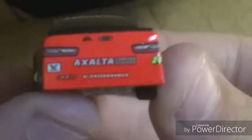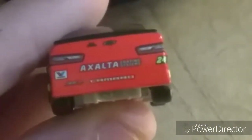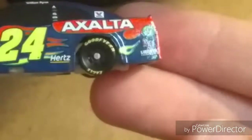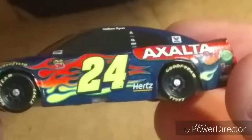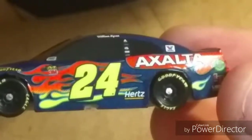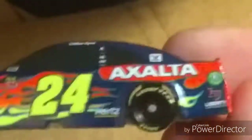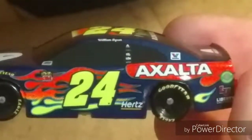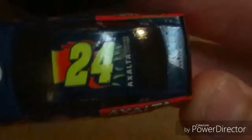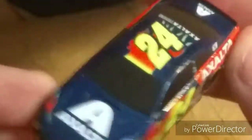I get a kick out of these sometimes. Camaro — that looks off. Let me know if I'm on drugs. The side — the 24 looks off. That 4 though — the 4 is all the way up to the window, for heaven's sakes. This looks weird. That Exalta logo doesn't look that bad.